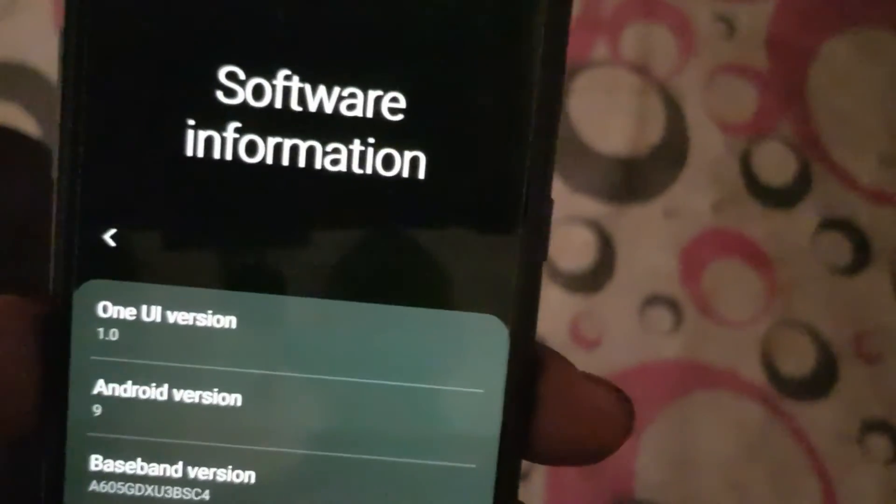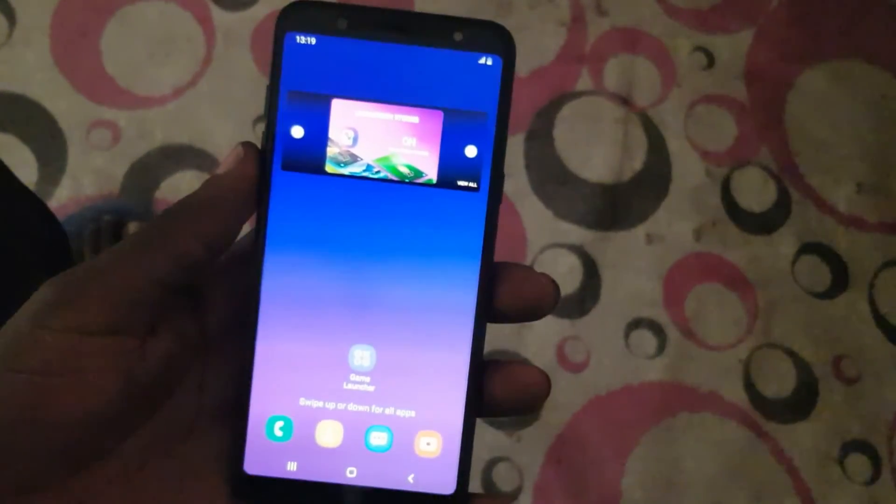Software Information shows One UI version and Android 9. Guys, this is all I needed to share with you — thank you, catch you in the next one, have a nice day, peace.